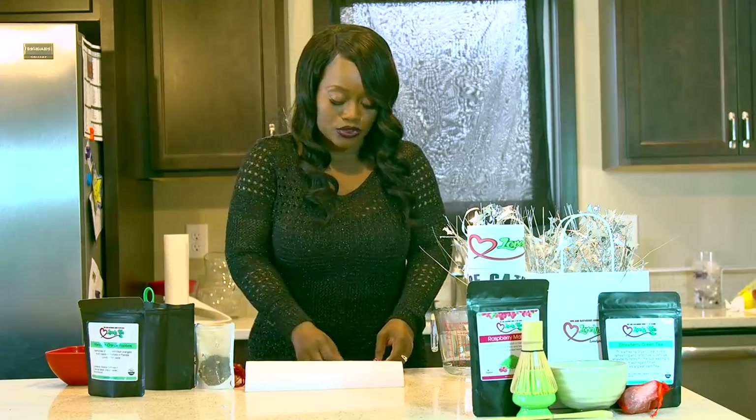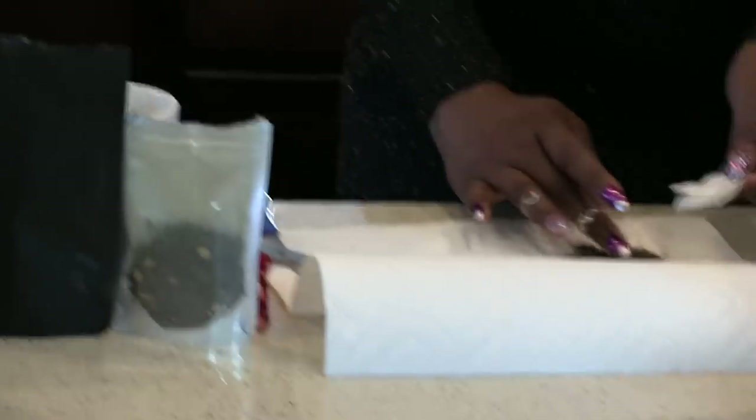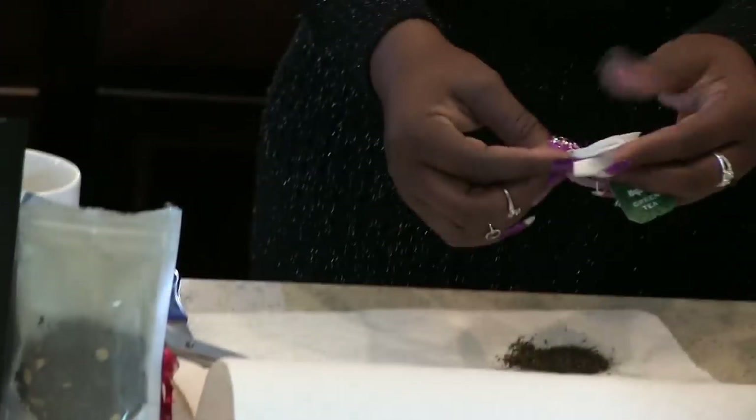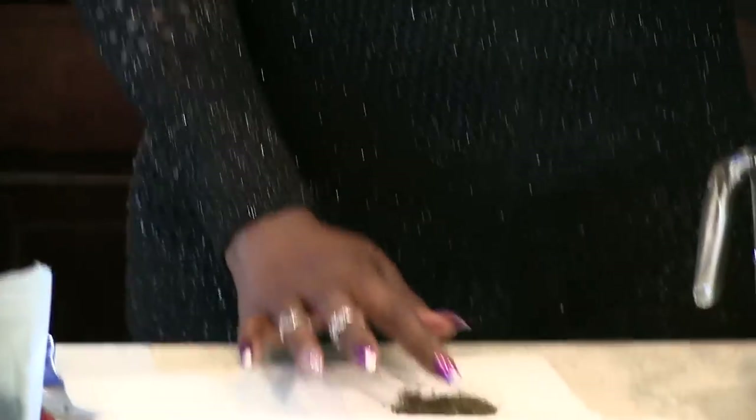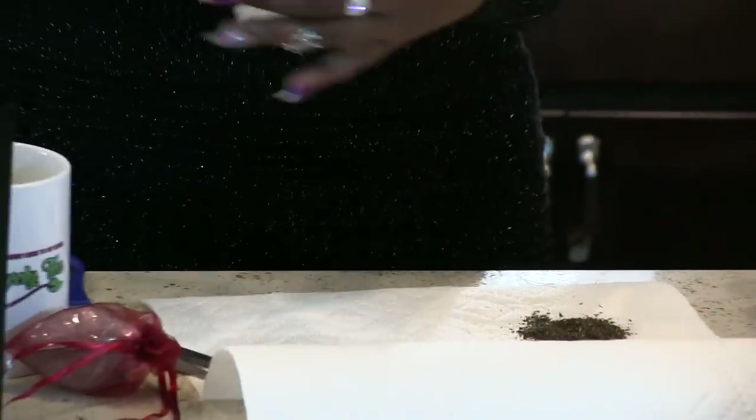So this is the tea that you get at your local store. And as you can see, it's just ground. You can't even tell what it is. It looks like a bunch of just crud. So I hate store-bought tea. That's how it looks. I'm going to go ahead and show you guys what mine looks like.